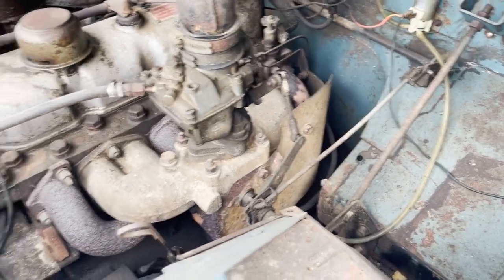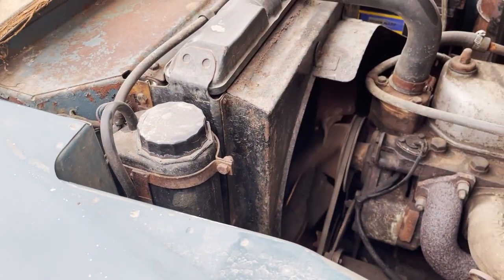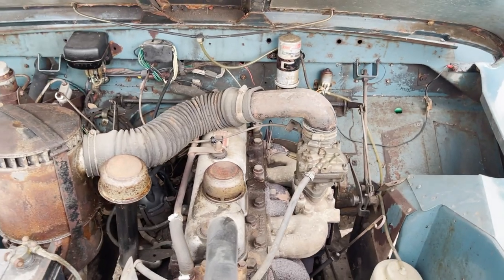It's a nice period-correct engine and may even be the actual original engine. It's got all the proper things like the shroud for the radiator. Really quite unmolested. Very good.